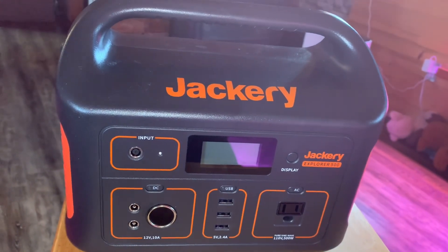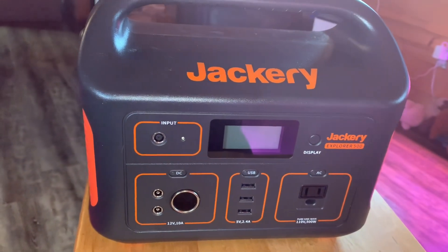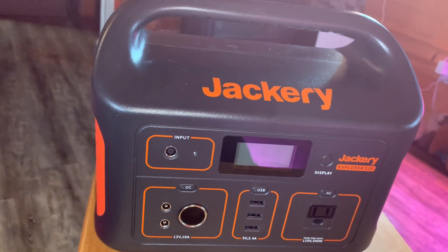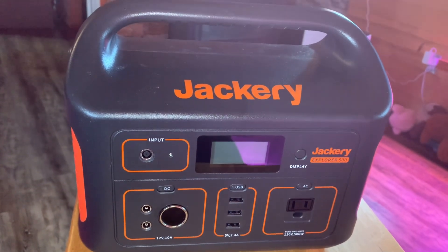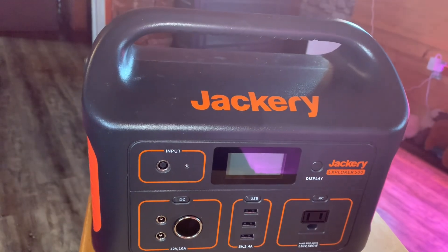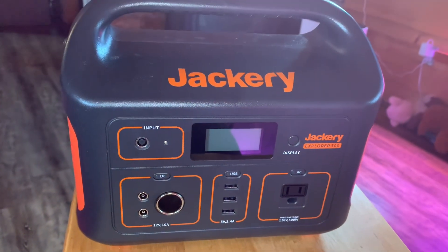When we bought these Jackeries, we bought two of them because they were running a deal. Each came with a 100-watt foldable solar panel, which folds in half. It's not super portable because it's not that light — this is more for car camping, emergency use at home, or travel where you're not going to be hiking in anywhere.